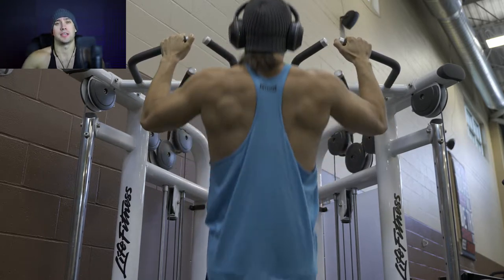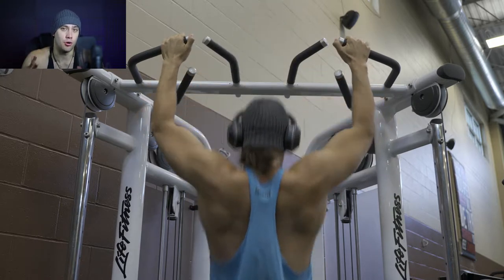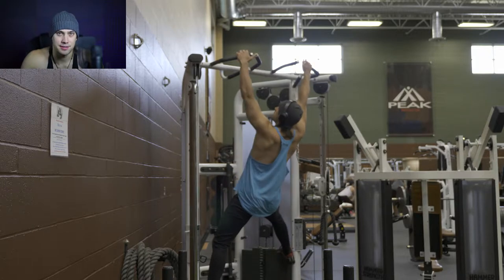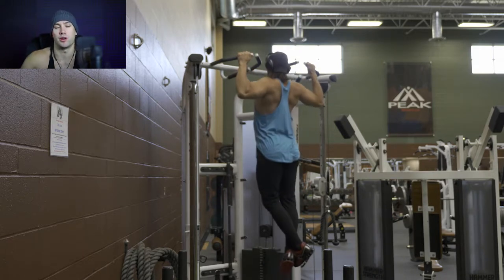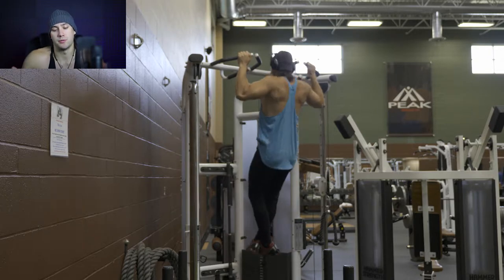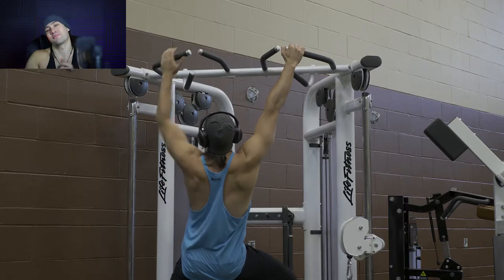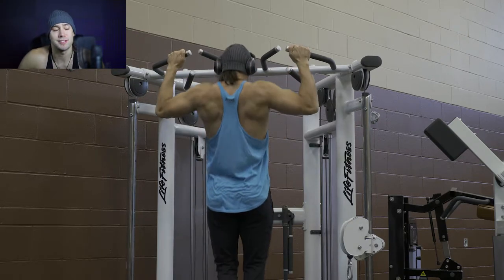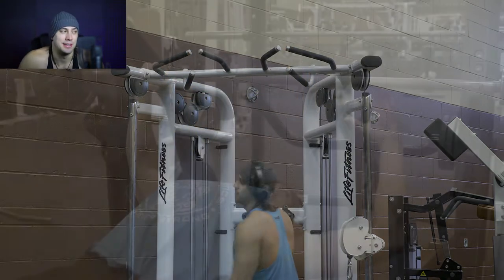Pull-ups are definitely one place where it doesn't matter how often I do them — I still hate them — but I'm going to keep working at them and try to improve. The goal by the end of this six-week program is to be able to consistently do four sets of 10 reps with about a 30 to 45 second rest. I know I'll get there because it's just a matter of doing them on a weekly basis, which I haven't been doing — I prefer more isolation movements, especially through a cutting phase. But if you do them consistently, the more you perform them, the better and stronger you'll get. I won't deny it's one of the better back-building movements.